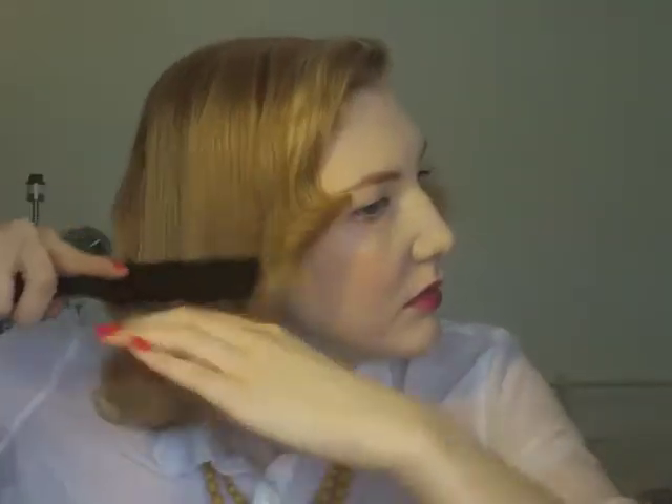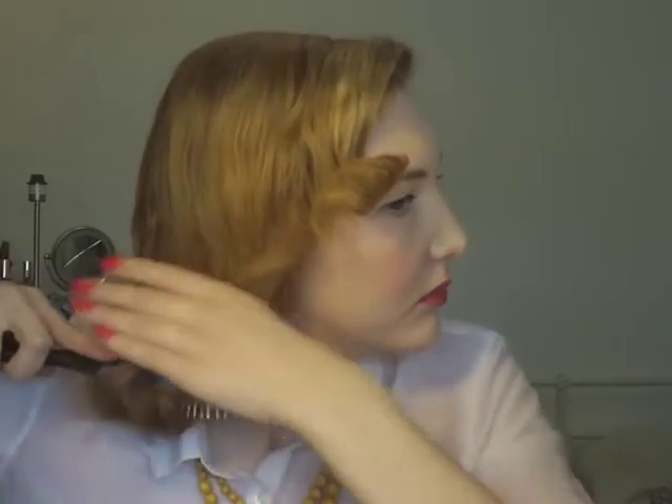I just finished this kind of Mad Men Betty Draper look and I wanted to try another look that I see her wear a lot as well. So basically I'm just going to take my brush and start brushing my hair under like this, trying to get it to kind of flip out. And add a lot more spray for this look.